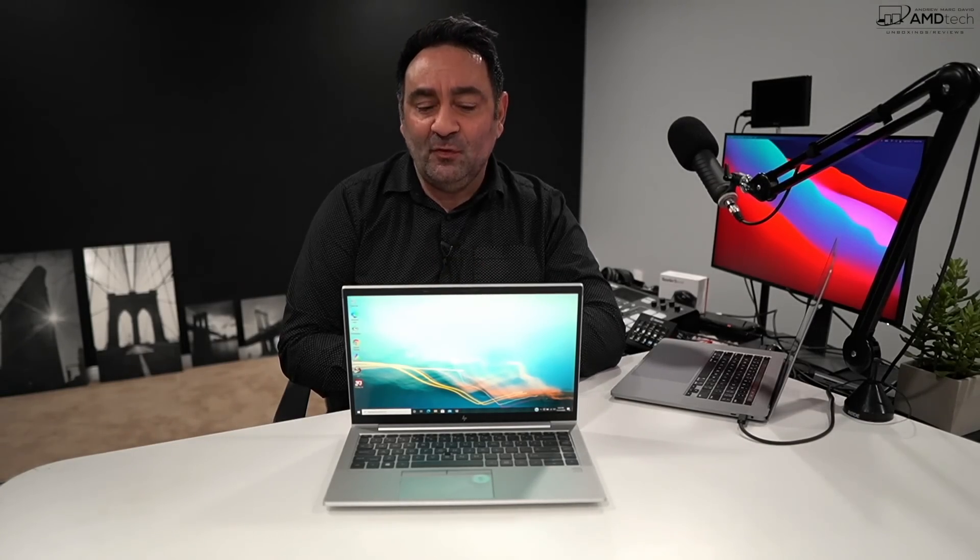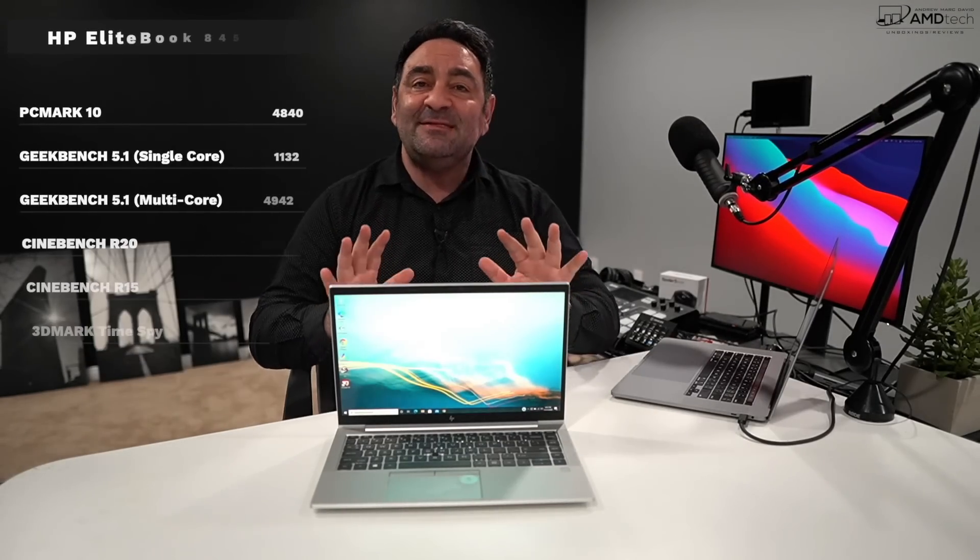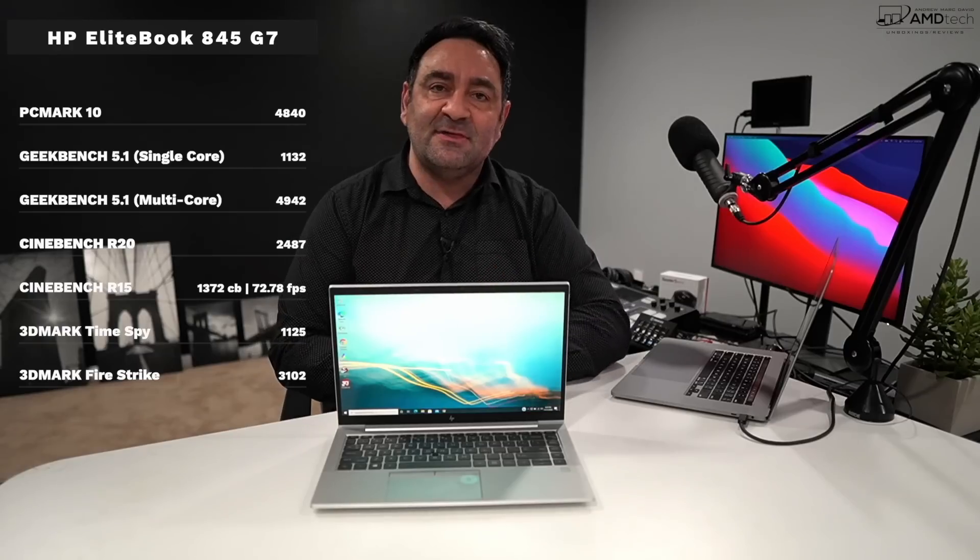Performance has been very good — no surprise, as we've seen the Ryzen 7 excel in plenty of laptops on this channel. Productivity tasks like Microsoft Office, email, and web browsing all work well. You can also game on this — even though it's a business-focused laptop, it delivers playable frame rates on popular titles for those who want to game on their off time.